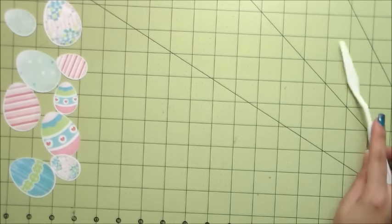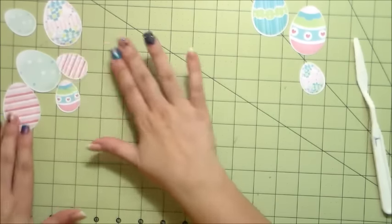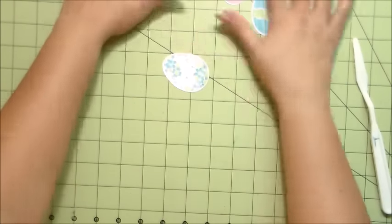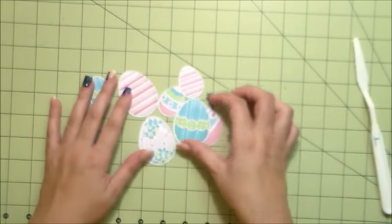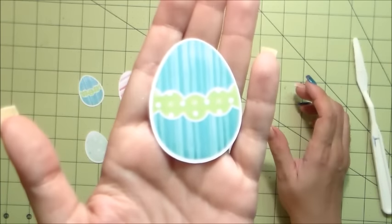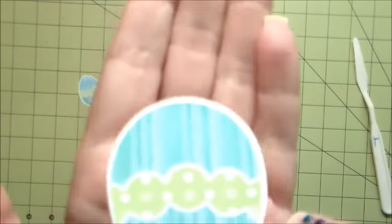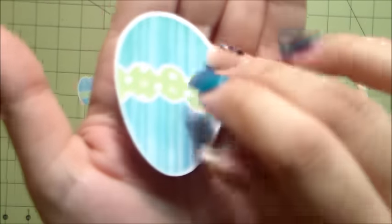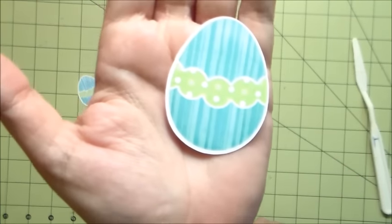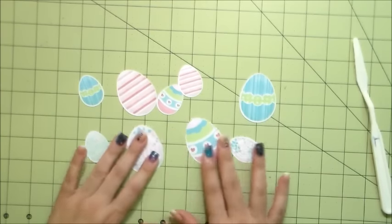I'm removing my mat and assembling my eggs so you can get a better close-up view. You can see how nicely and cleanly and roundly the cut is. This is one of the features that the Silhouette Cameo has — that's why I love this machine, and there's so much more to it. I'll be showing more videos on that.